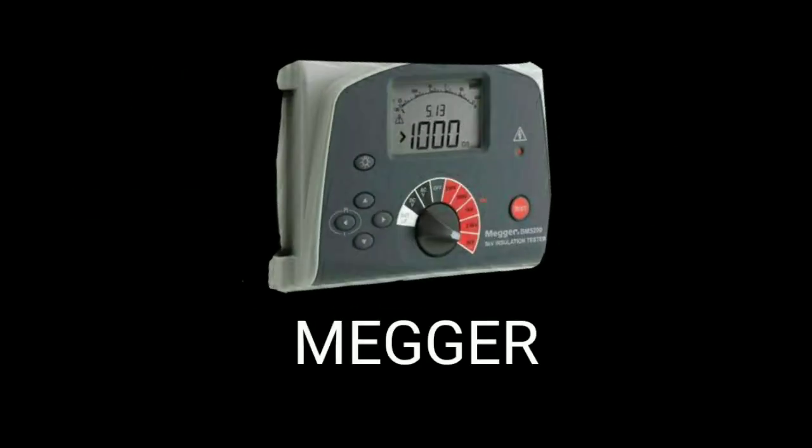Hello dear friends, welcome to ID Tech. Our next topic is motor winding insulation resistance value. We can measure this value using a megohmmeter, and it is a three-phase motor.